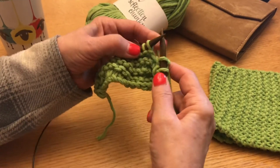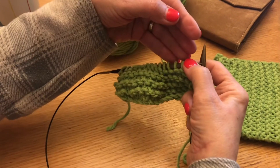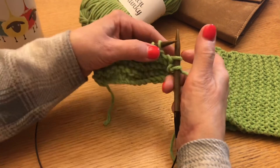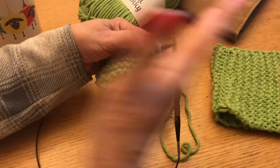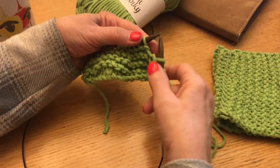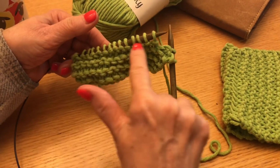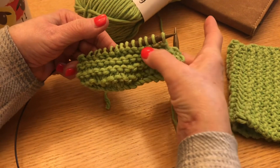The idea is to get all the stitches from one needle over to the other needle, so you're always moving your stitches from the left to the right. Here are all my knots — you can see that I have little knots all the way across, one, two, three, all the way down.